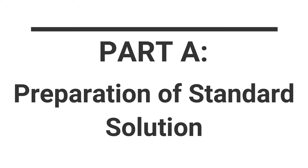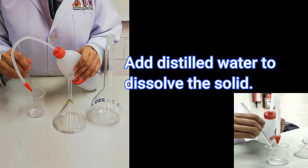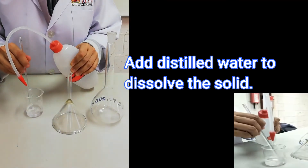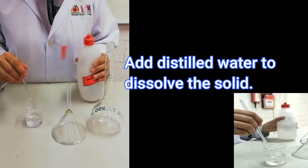This solution is commonly used to determine the concentration of a substance with unknown concentration. In this experiment, weigh accurately 1.3 to 1.35 grams of pure sodium carbonate in a clean dry 50 ml beaker and record the mass. Dissolve the accurately weighed sample with an appropriate amount of distilled water. Always use distilled water to make a standard solution, as tap water contains impurities that could interfere with the solution.